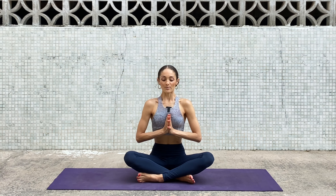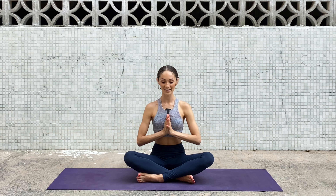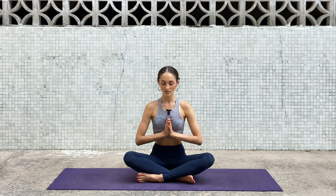Take a deep inhale here and exhale. One more just like so — inhale and exhale. Softening the eyes, maybe close the eyes. Start to tune in with your breath, noticing the sounds around you, letting my voice guide you through this practice.